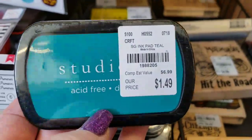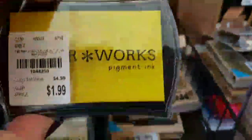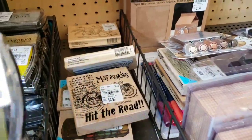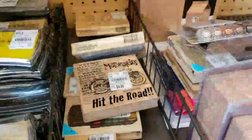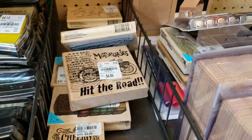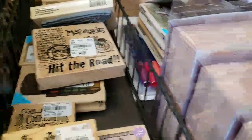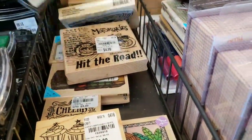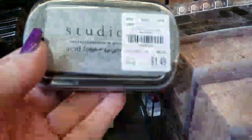Here are some new inks by Studio G. These are called Colorworks. This is a new color that I've never seen before that has come through. They're all mixed in, so it's kind of hard for me to tell which ones are the new ones. The gold is new, and the silver Studio G is new.